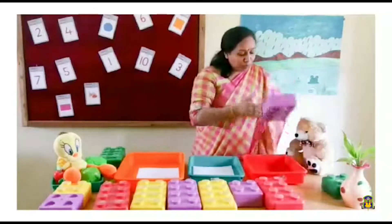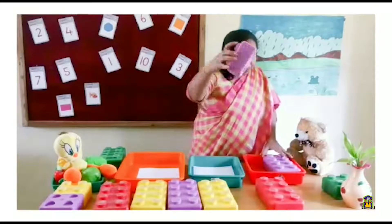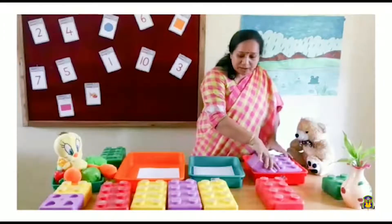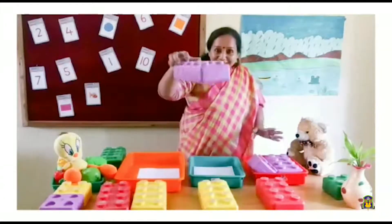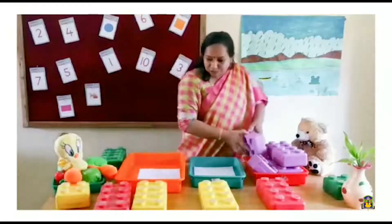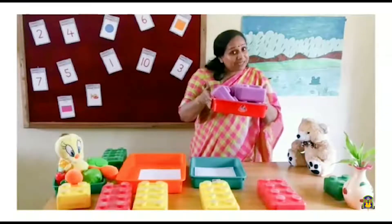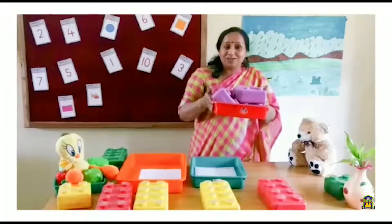Purple color — I am going to place it in this tray. I am going to take another purple color again to this tray. Again another purple color to the same tray. One more purple color to the same tray. See? Purple color Lego family is ready. I sorted it out according to its color.